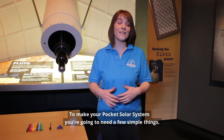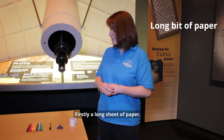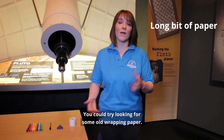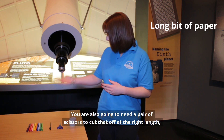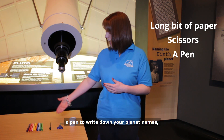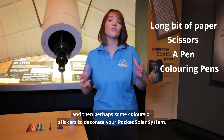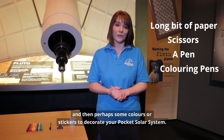To make your pocket solar system, you're going to need a few simple things. Firstly, a long sheet of paper — you could try looking for some old wrapping paper. You're also going to need a pair of scissors to cut that off at the right length, a pen to write down your planet names, and then perhaps some colours or stickers to decorate your pocket solar system.